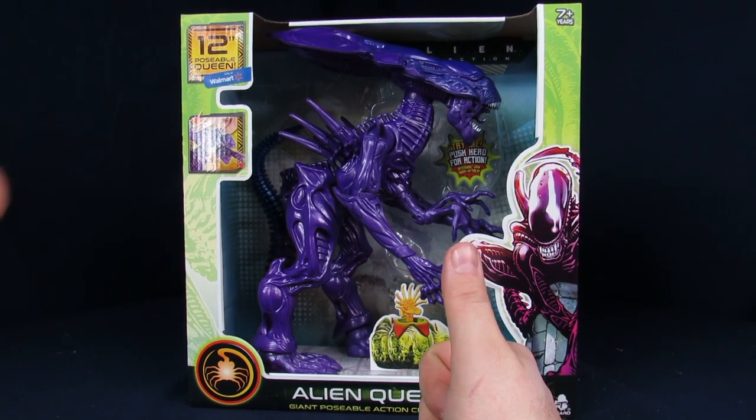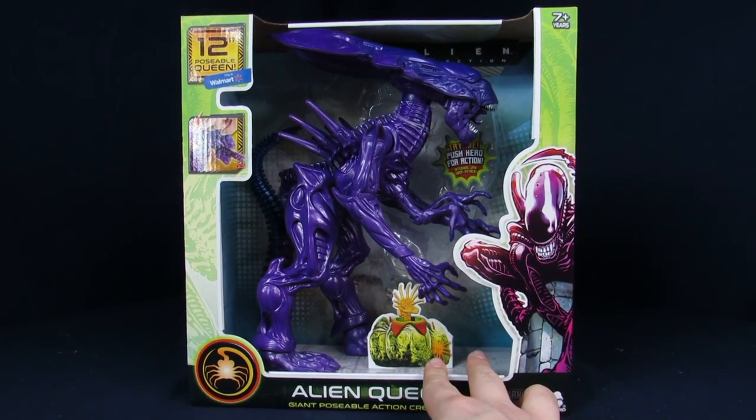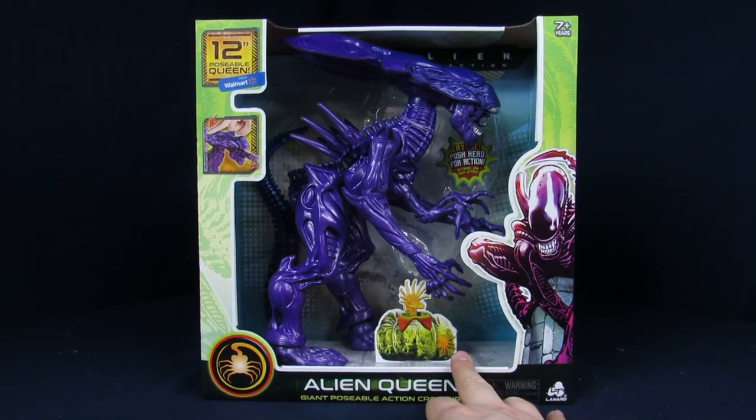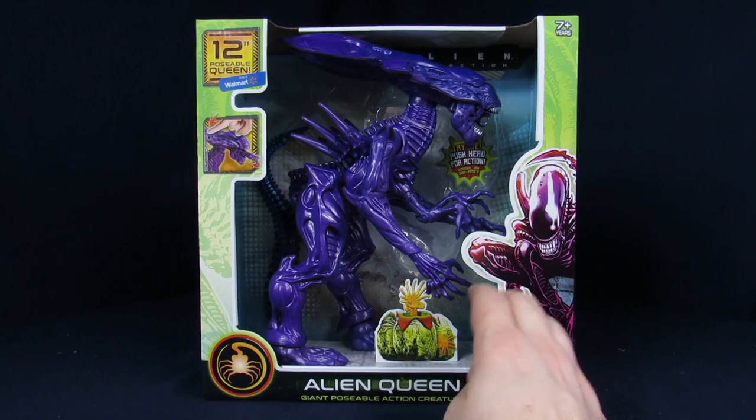Welcome to Geek Chess, my name is Steve. My name is Arnaz. And today we're going to try to do this in one stop. We're shot, but we're going to destroy the crap out of this thing's value, which is the Lantern Alien Queen.